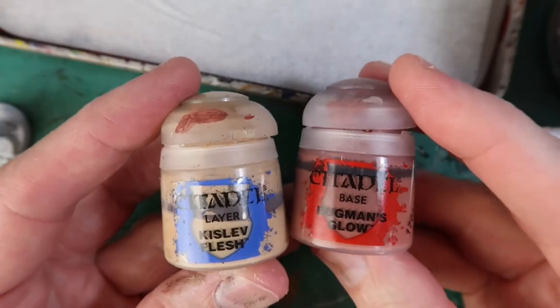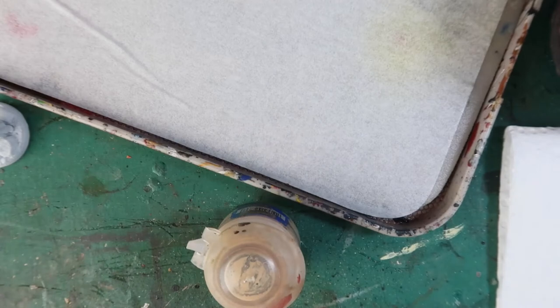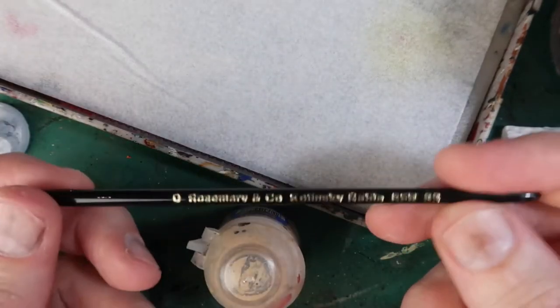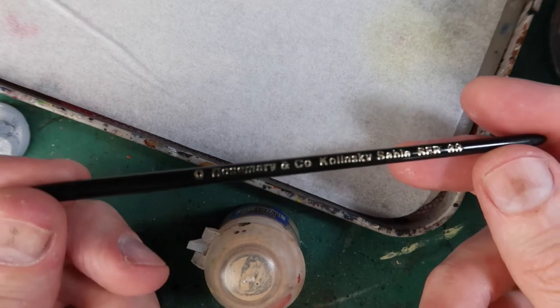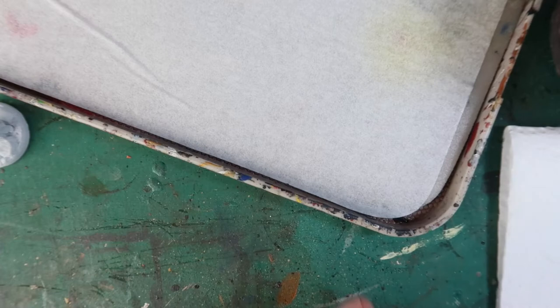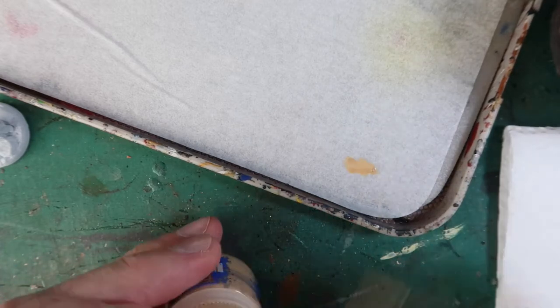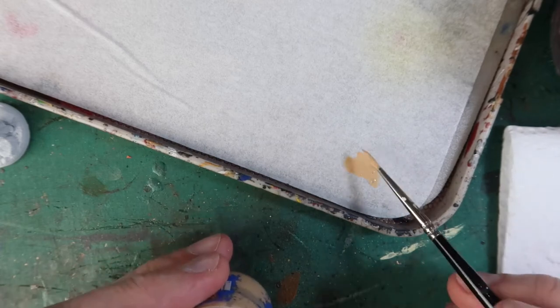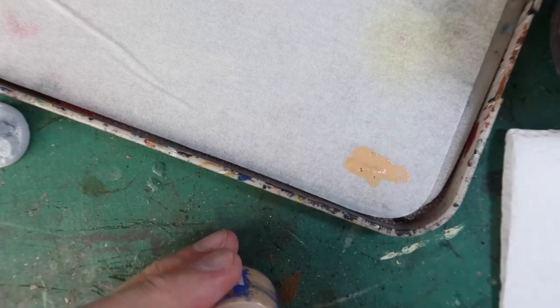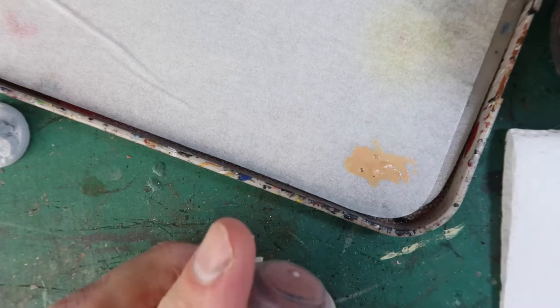I'm using a mixture of Kislev Flesh and Bugman's Glow for my flesh colour. Of course, you can use any flesh colours you wish — I'm just keeping this relatively simple and using the same colour for all my characters. For painting, I'm using a zero-sized Rosemary & Co. Kulinski's Sable brush. These are not as expensive as Winsor & Newton, as I've mentioned before, but they're excellent. I'll mix a little bit of this colour on my wet palette — my wet palette is by Red Grass Games.